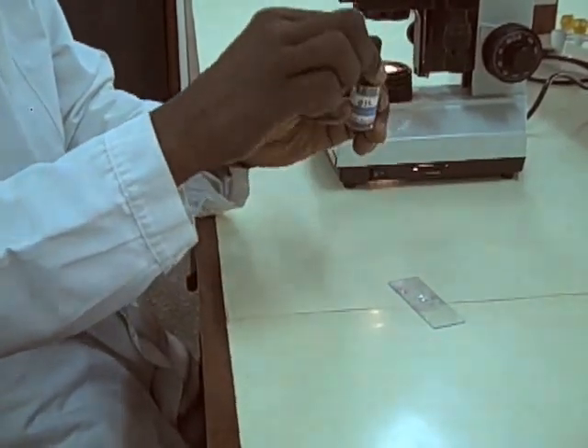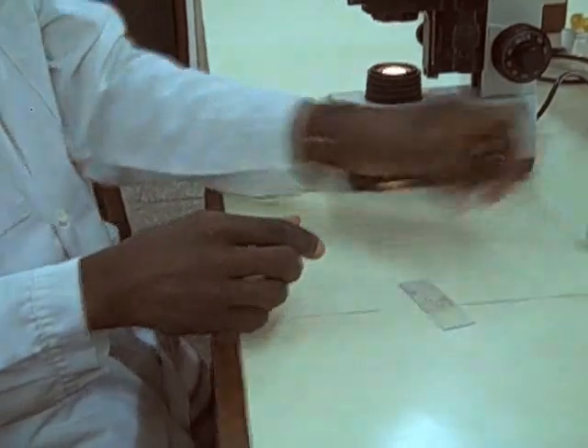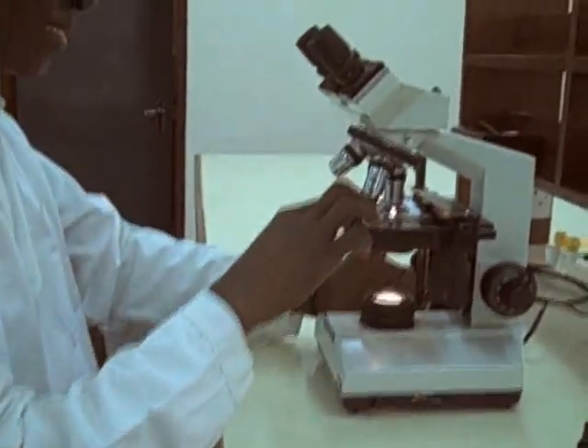Put the slide under the microscope. We are using the 500x objective to examine the slide.